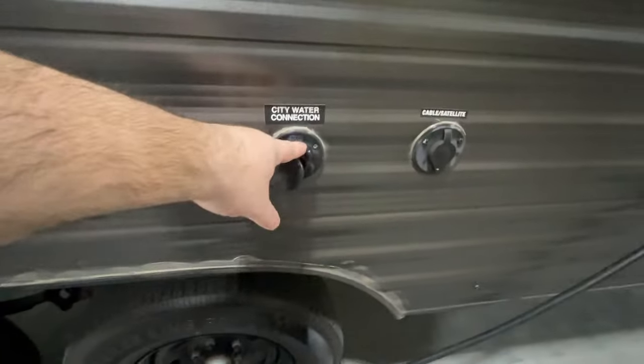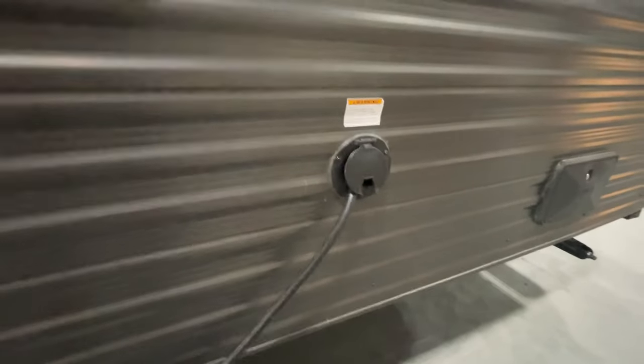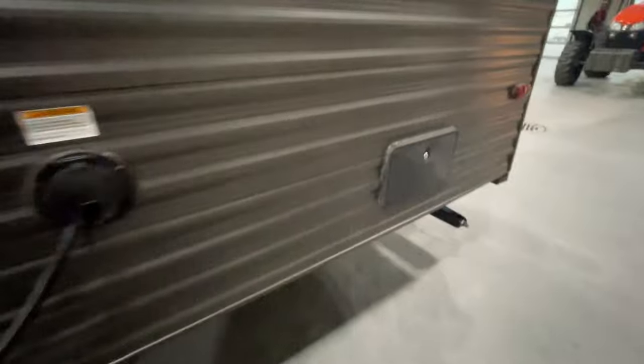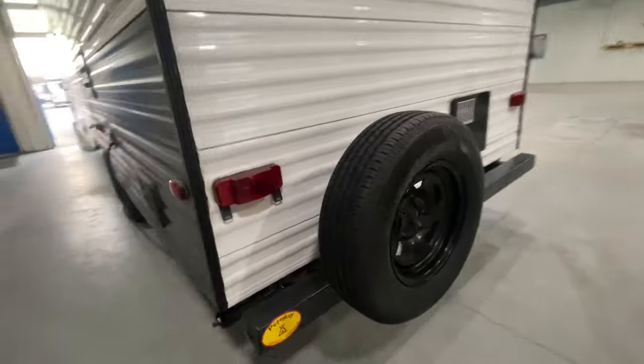City water connection here — use a white water drinking hose to hook that up. Cable and satellite hookups. You have a 25-foot 30-amp power cord and we do supply the electrical adapter so you can hook those up. Exterior shower connection right there, and the jacks in the other corners.